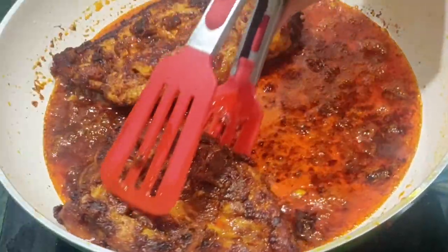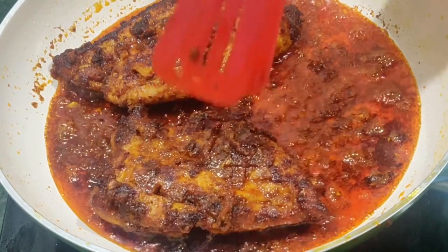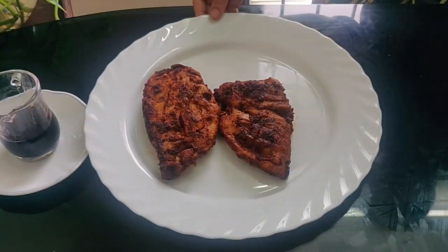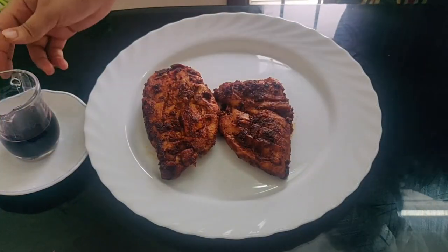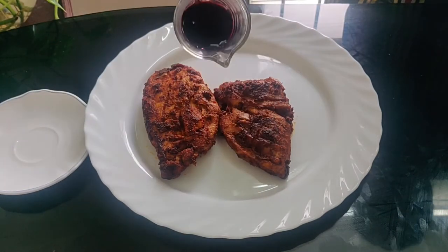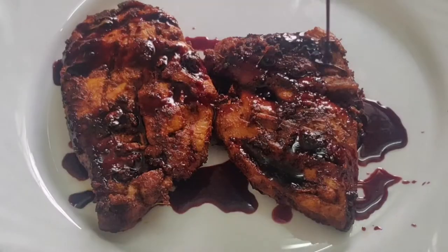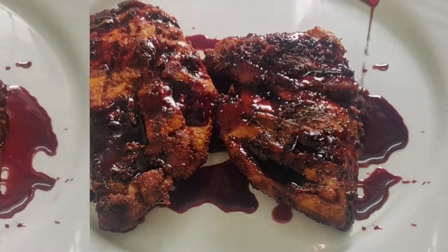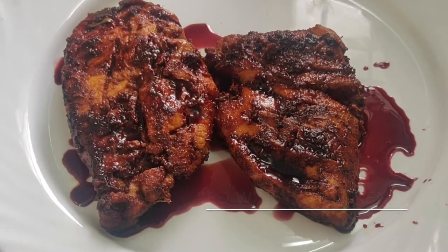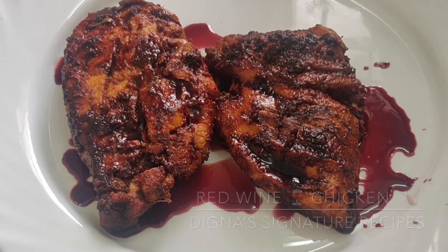Add the cooked chicken to a serving plate and pour over the red wine reduction sauce. This is our Red Wine Chicken — please do try it. Thank you so much for watching, please share and subscribe.